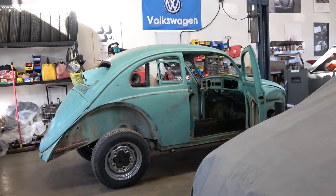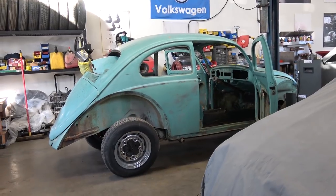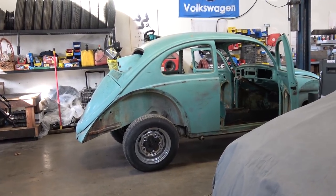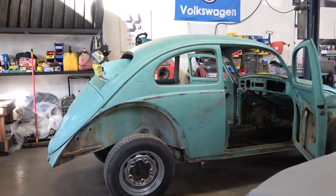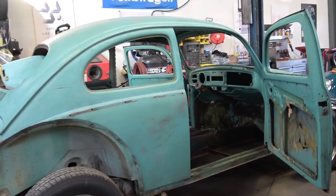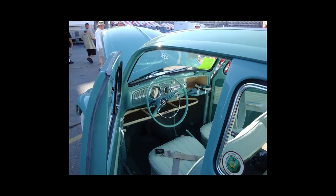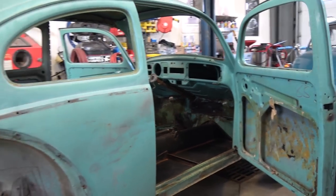Hey guys, Chris again from ClassicVWBugs.com. In this quick video I want to talk to you about an email I got from a fellow that has an early 60s Beetle. His original Beetle has the steering wheel, shifter, and e-brake the same color as the car or possibly a shade darker. So what we see here is a 1962 turquoise Beetle.